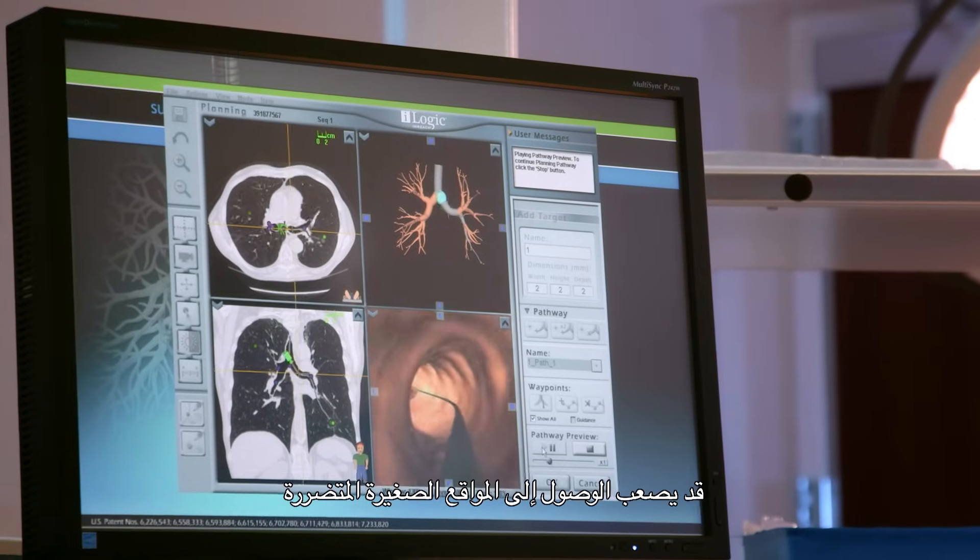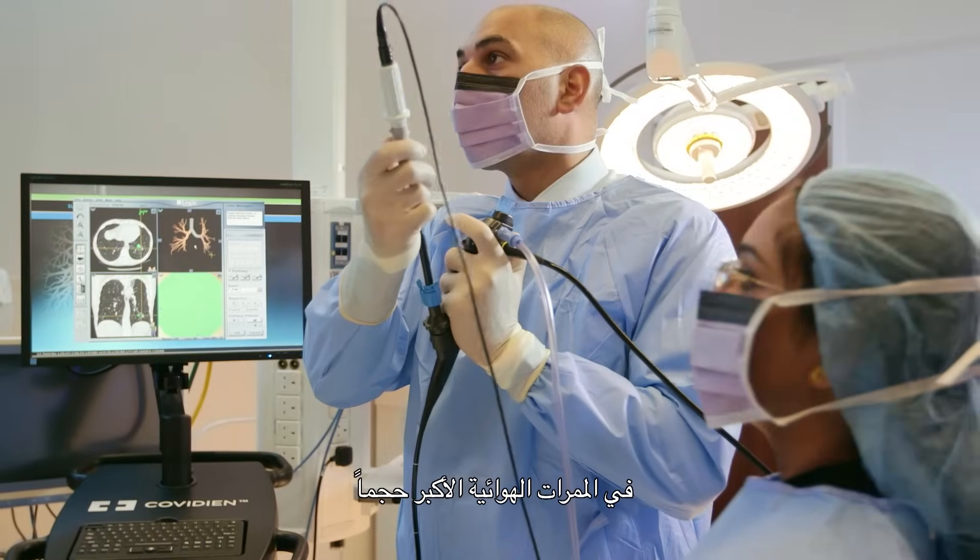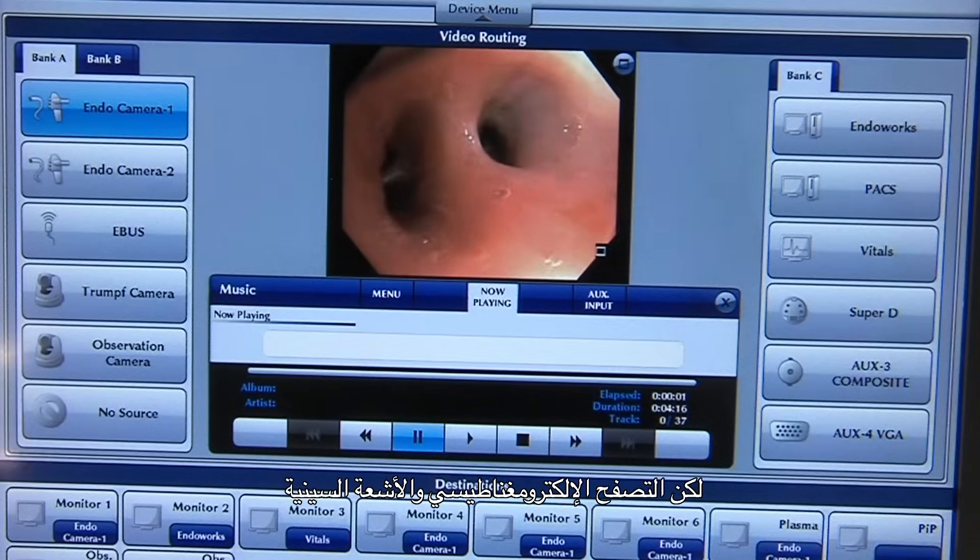Smaller lesions that may be further away from the big airways can be a bit harder to get at, but we have tools like electromagnetic navigation and X-ray to help us make sure that we have a good yield from these procedures.